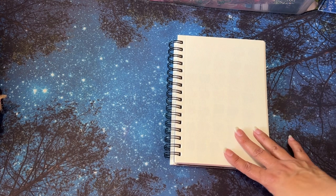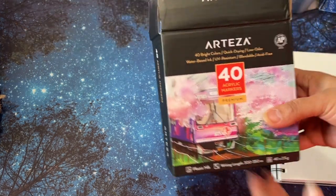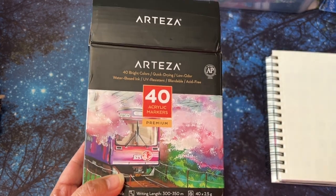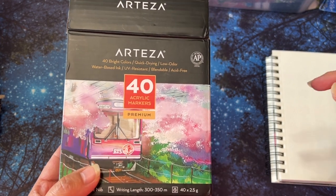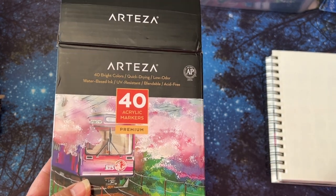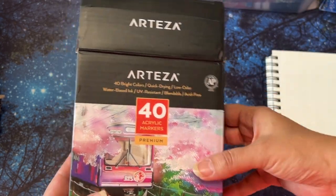Today I'll go ahead and start with supplies because I don't have too many supplies. I did purchase these Arteza acrylic markers — these are water-based markers, so I bought them for my Disney books. I'm not sure if I'm actually going to use them in those books because I started one page and have another one, but they're kind of a little bit harder for me to do.